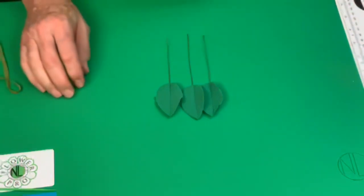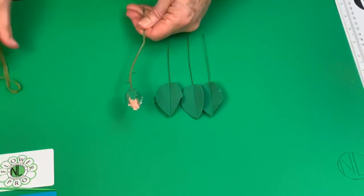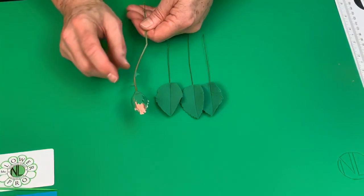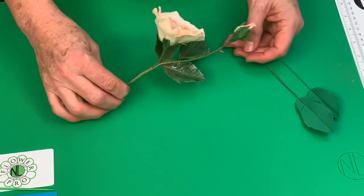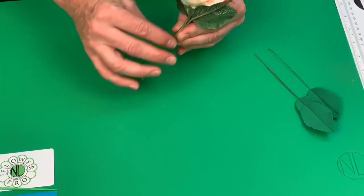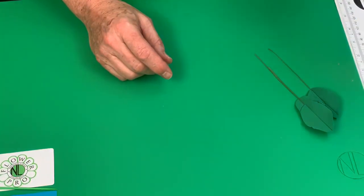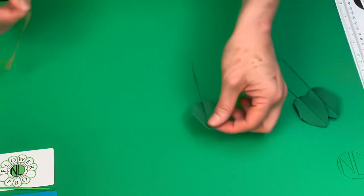Those are your thorns. We normally put two thorns on the rose bud. Once you finish the whole project with air drying clay, you could also put thorns on the main stem, let them dry a little bit, then color them. We can't do that now because the thorns would have to be broken off to put everything together.